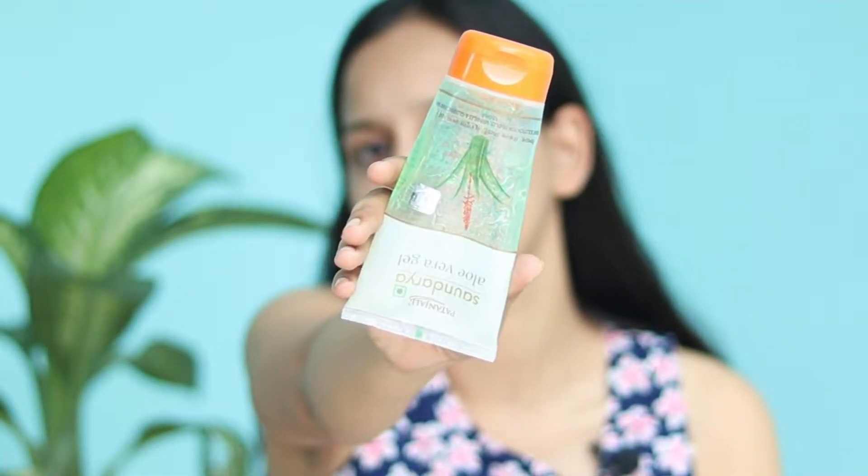The first important step is to moisturize your face with aloe vera gel. I have already moisturized my face and I've used Kamara Alvedica face and body mist to refresh my face, so that my face will be a little refreshed before we do our eyes.